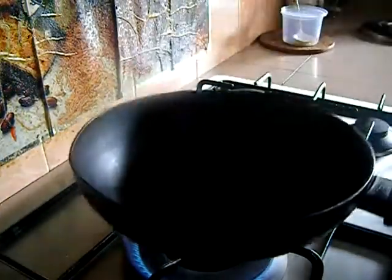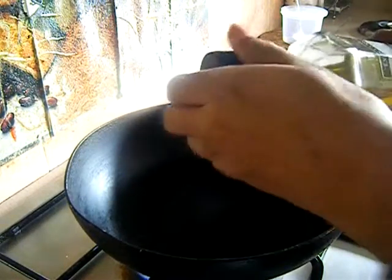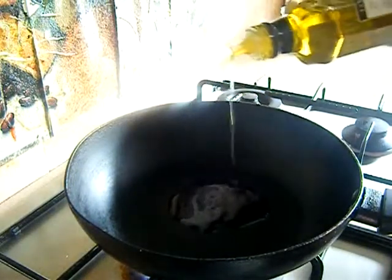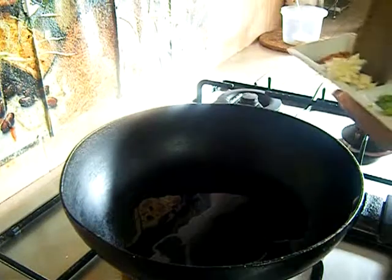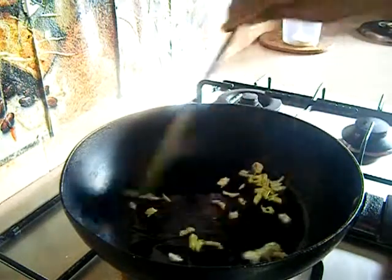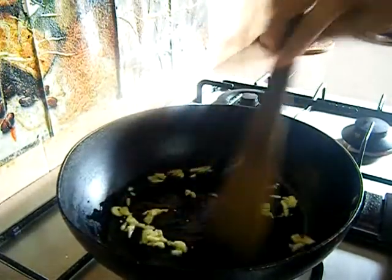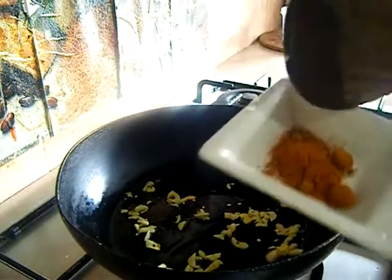To make the stuffing, switch on your stove and place a pan over it. Add around one tablespoon of oil — I'm using olive oil, but you can use any oil of your choice. Once your oil is hot, add your chopped garlic and fry them for a while until they are nice golden brown.